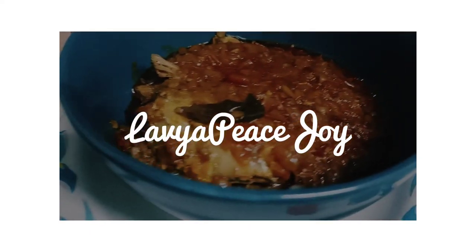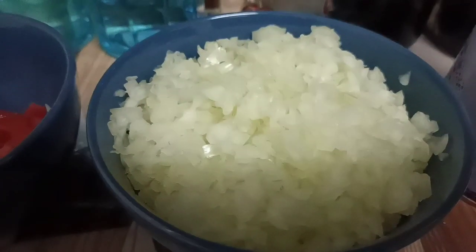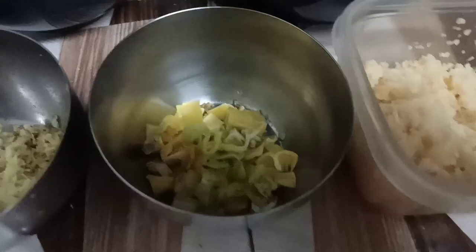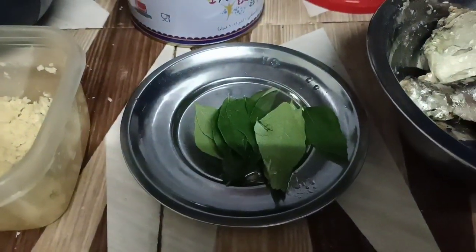Hello everyone, I hope you all are doing fine. Today I'm going to make sardine sabji — you can also call it Indian style sardine. Here we have the ingredients: tomato, onion, green chili, ginger and garlic minced, curry leaves, and canned sardine.